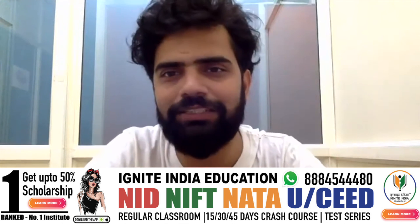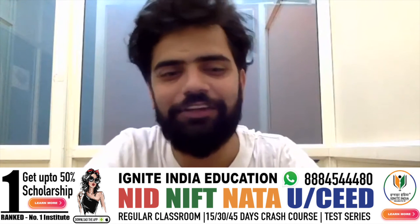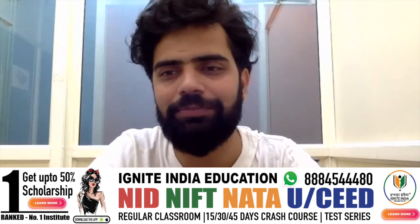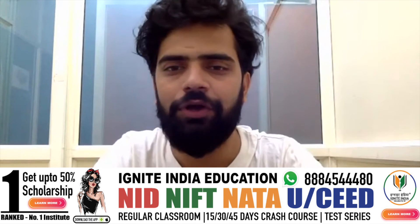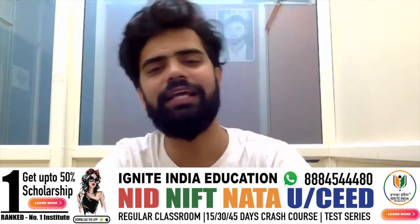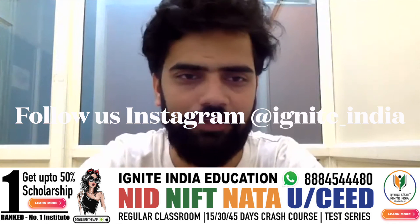That's it from this session because other students have to join and start the next class. Thank you so much for watching this video. I am Krishna Nansi, your mentor and coach, and we will be helping you regularly for your situation test preparation. Make sure you contact me and take care.